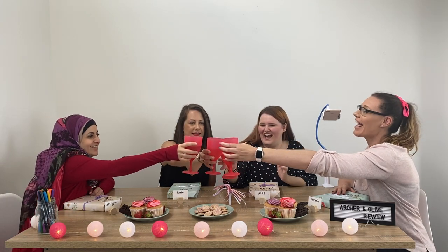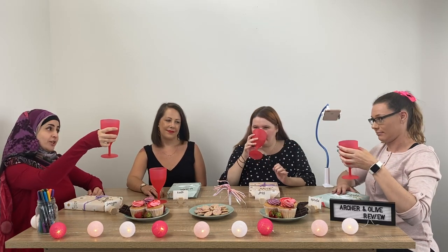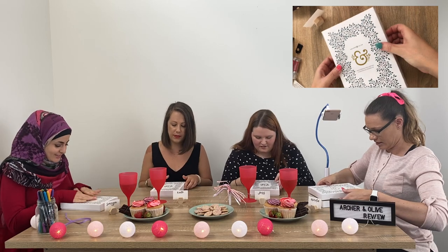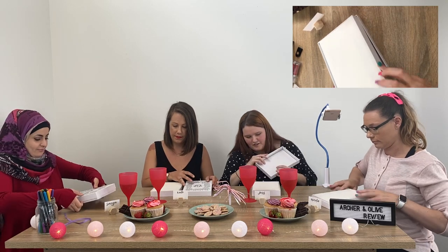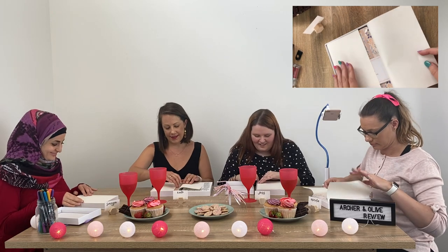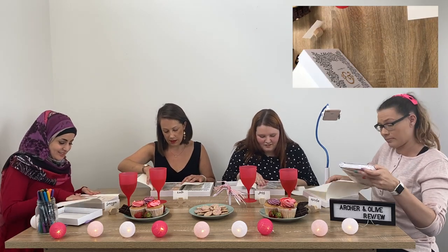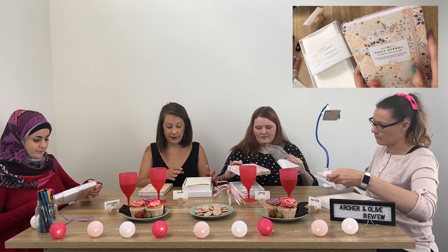Cheers to our first review video! Thanks for making it happen — Nikola and Archer and Olive. Oh my goodness, it's another box — so pretty. I love these boxes, they're gorgeous. There's another wrapping inside. I always love how much care has been taken with the wrapping and their boxes. So this is a monthly planner — a 12 month book of plans. I think it's lovely looking. From what I understand, this is the blush color.